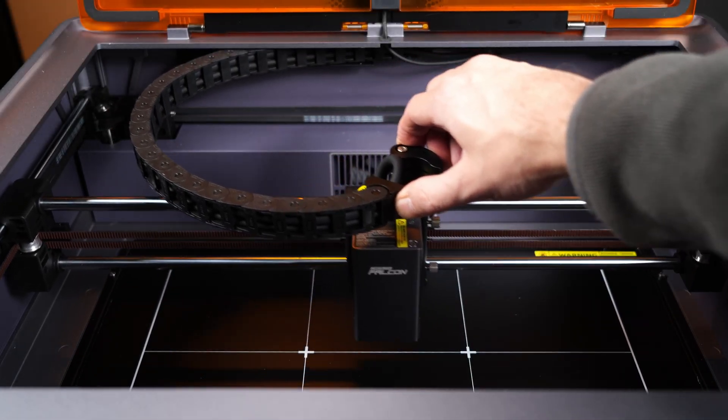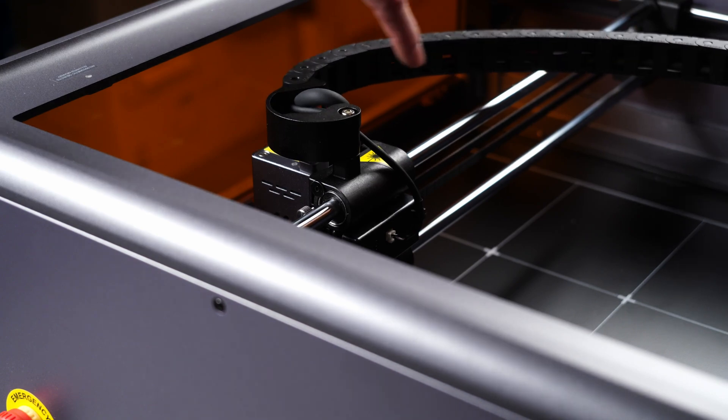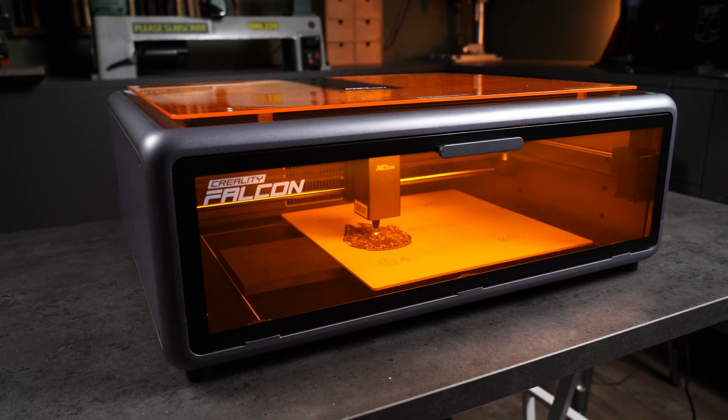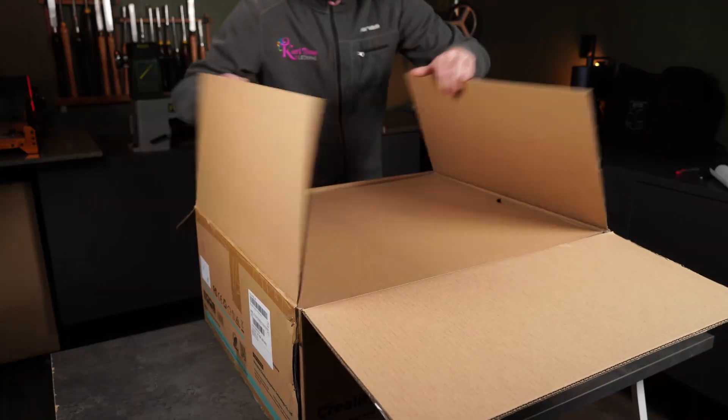I'll unbox it and get everything assembled, then take a closer look at the features and the engineering inside this enclosed design. After that, I'll run a few tests to see what it can actually do, and at the end I'll share my honest thoughts on whether it holds up and if it's a good choice for your first laser.